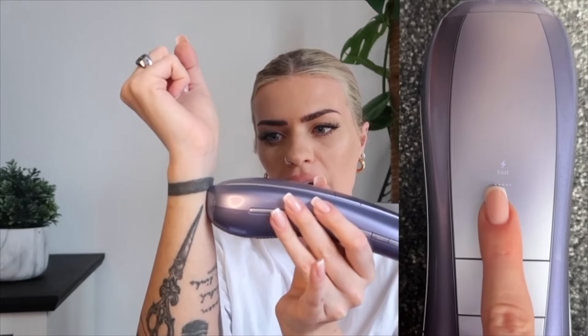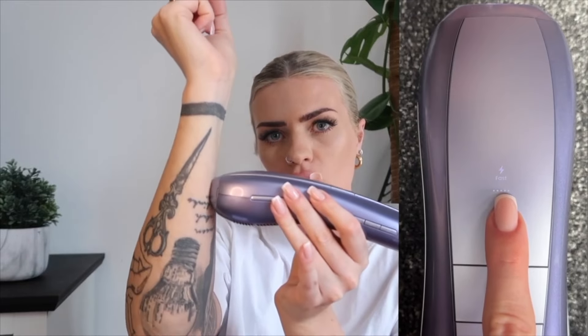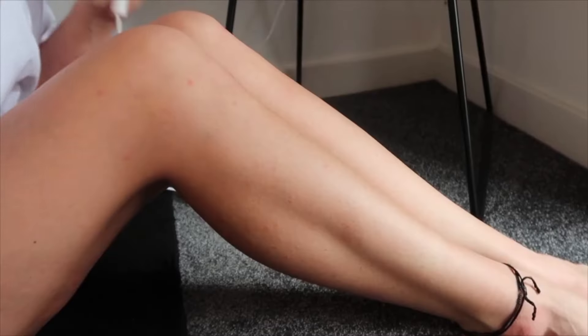My other favorite feature — and this is the one that made my life easiest — is Auto Glide mode. Normally with IPL you'd place it, press the flash, lift, reposition, and press again. With Auto Glide, you just press and hold, put it onto your skin, and it will flash as you literally glide it over your skin. That is what makes it so fast to use. Let's get into the demo.